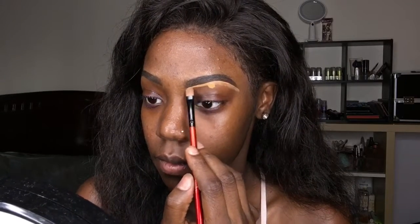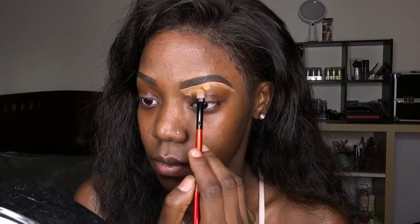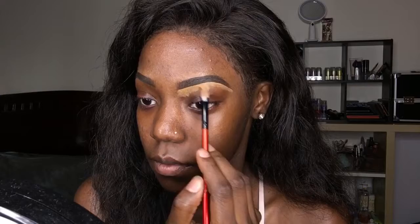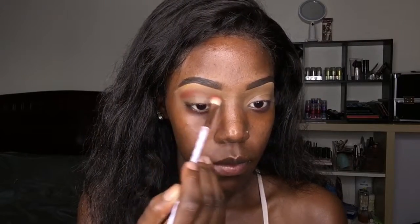Now I'm going to conceal my lids. I'm going to use the Smashbox Ablaze eye palette and take the color Nirvana and put it right on my lids as my transition color.